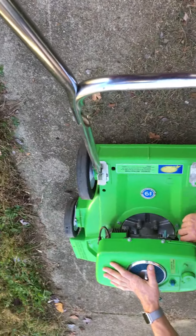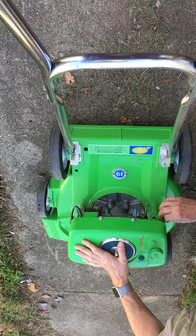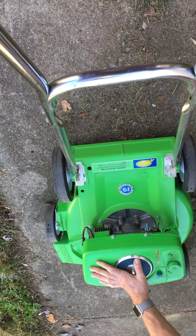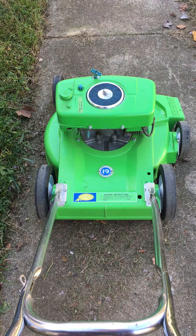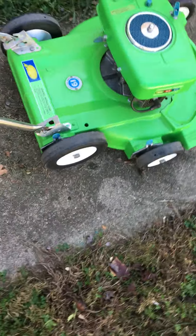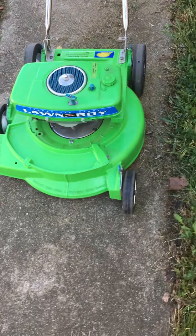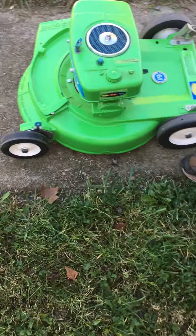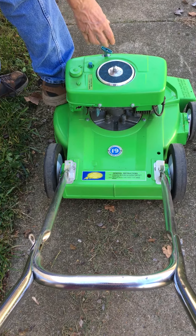Got to turn the gas on. I'm going to let it run down for a few minutes. Alright, here we go. Got turned on. About seven primes.